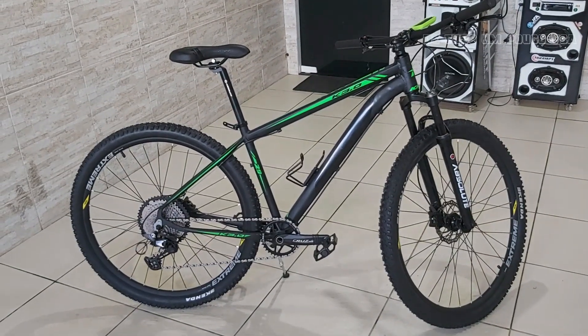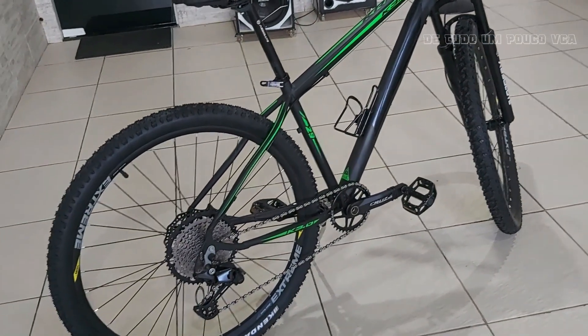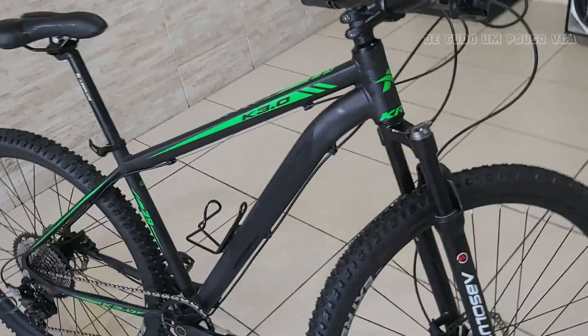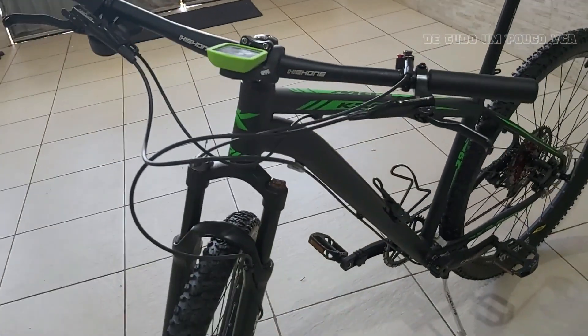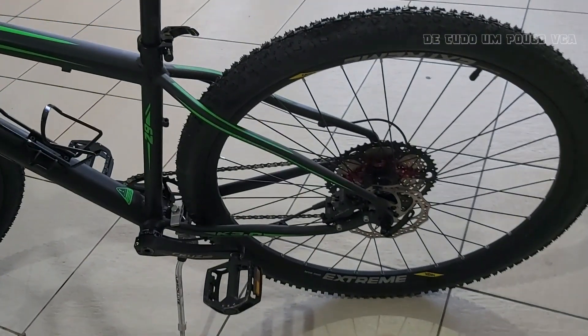Se vocês olharem aí na categoria mountain bike e speed, vocês vão ver que tem vários vídeos fazendo montagem de bike, e que vocês podem tirar a inspiração de lá para deixarem a de vocês top da Galáxia. Deixa eu ver se ficou alguma coisa sem falar. Temos aqui também um suporte para garrafinha de alumínio — esse suporte é bem levinho. Temos aqui um porta-bomba. Mas aqui tem uma bolsinha que a gente coloca debaixo do selim, que dá para caminhar também, e uma mochila de costas.